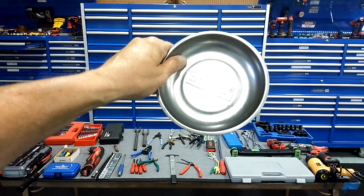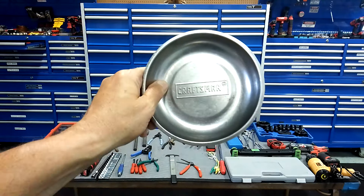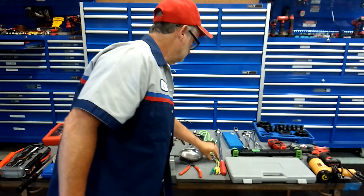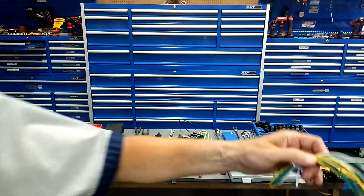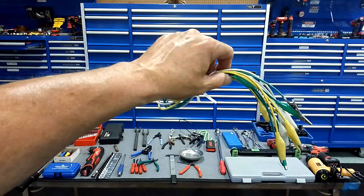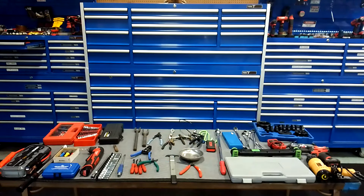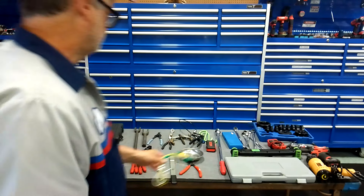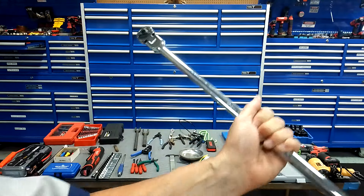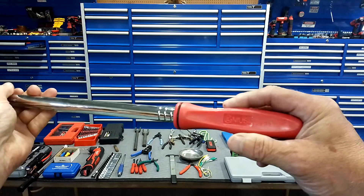Give yourself a set of beater screwdrivers. This just happens to be Pittsburgh. When you get beater screwdrivers, get the ones with the end caps — you can put a wrench on there too. It's got the bolster at the end. I've had these for a long time and they've held up great.